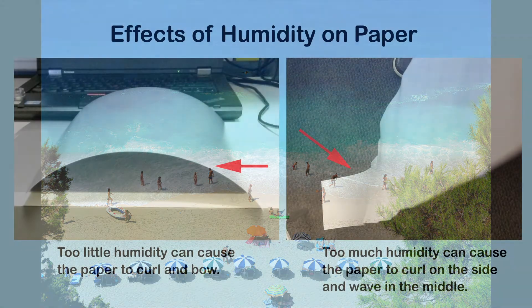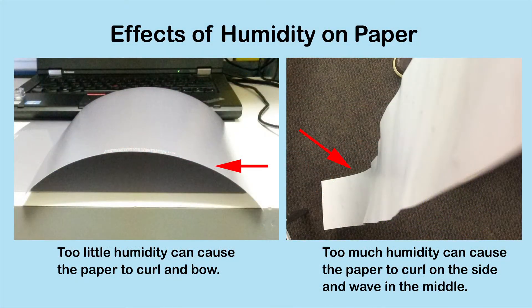For example, when there is too much humidity, paper can curl on the side and have waves in the middle. Conversely, when the humidity is very low, the paper will have excessive curl.